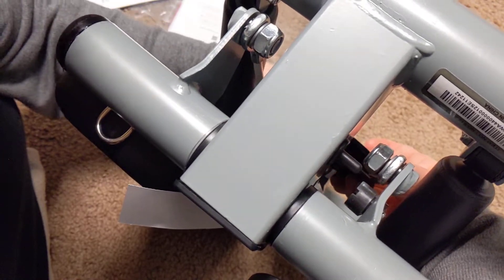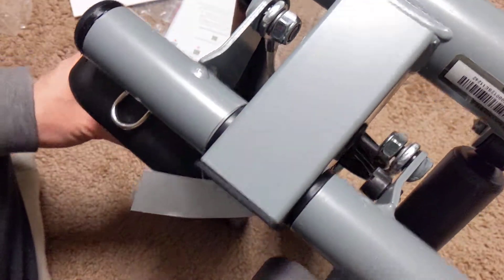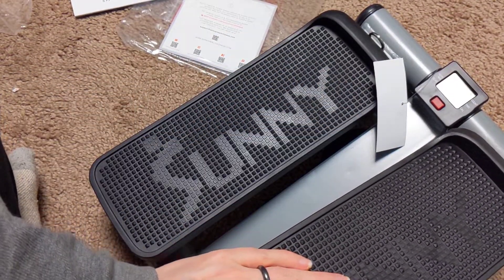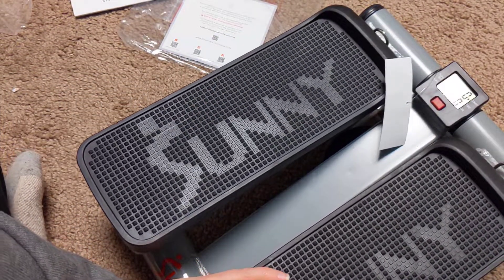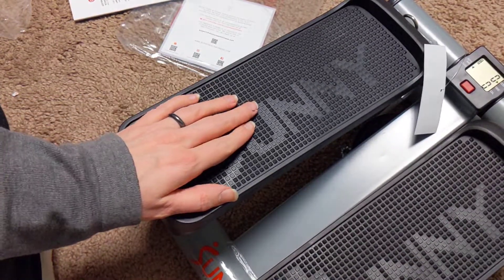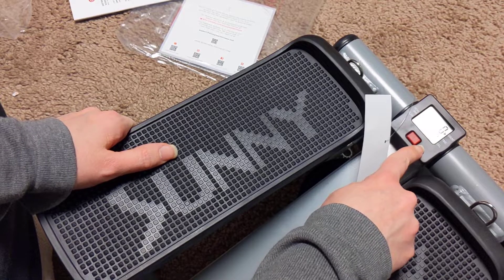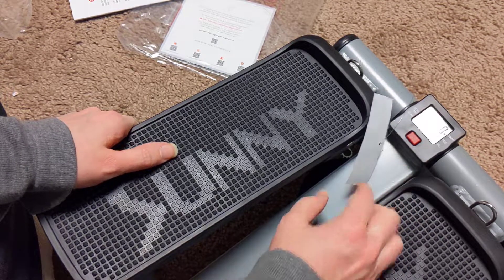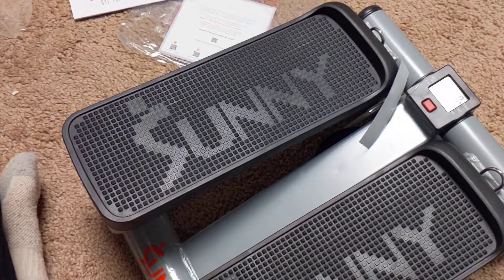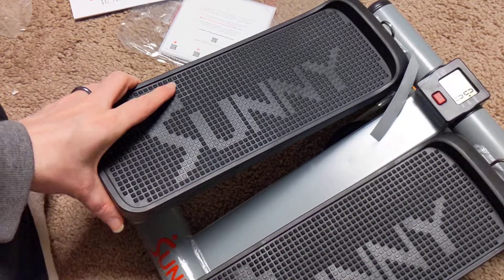Well anyway, I'll go through all the instructions because I'm obviously doing something wrong. Look at the little display — it looks like it came on automatically. Interesting. I'll use it a bit, hopefully get it started.